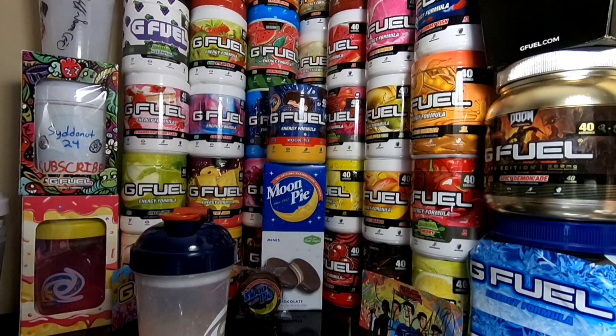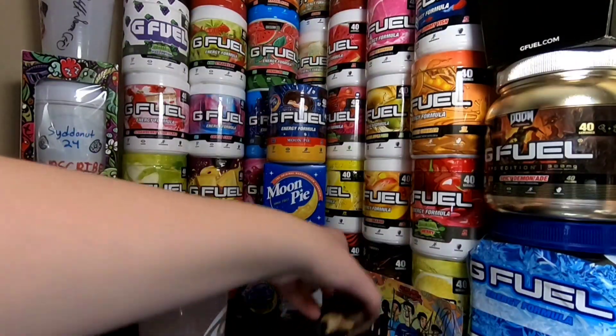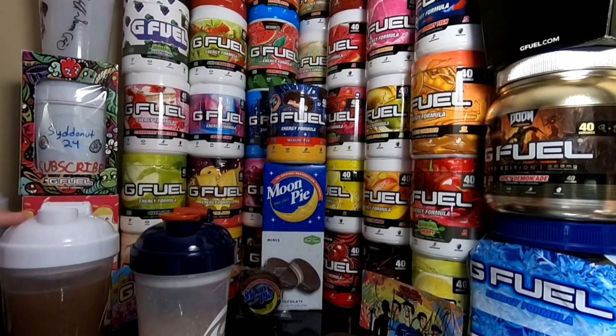Let's try the G Fuel out here. They're definitely similar — well, obviously, they're both Moon Pie flavored things. Smell-wise, I forgot to do the smell test. I just smell a lot of graham crackers here, and this smells like a chocolate frosting or like a buttercream frosting.